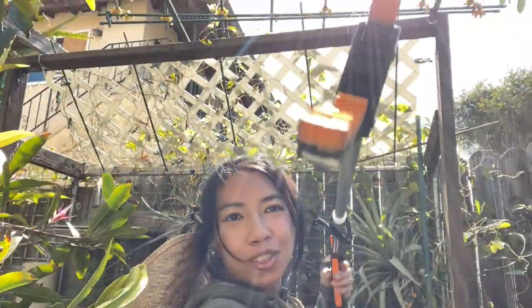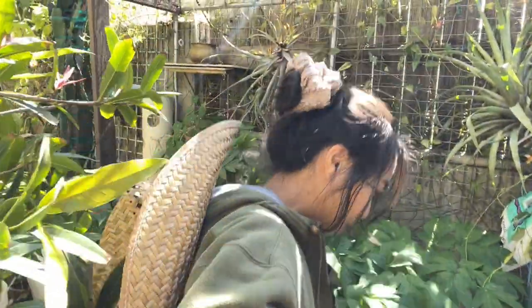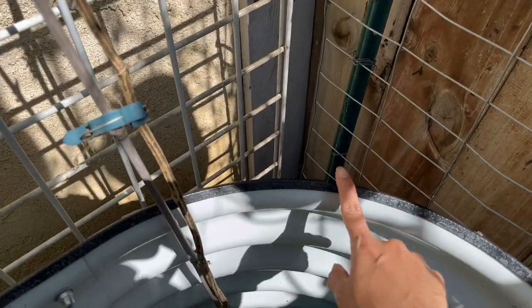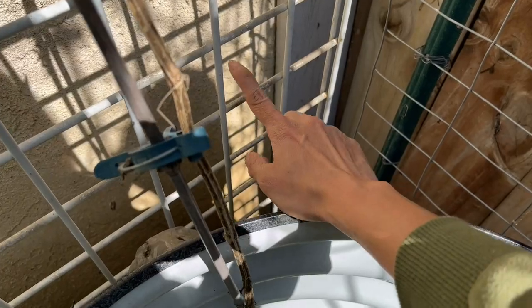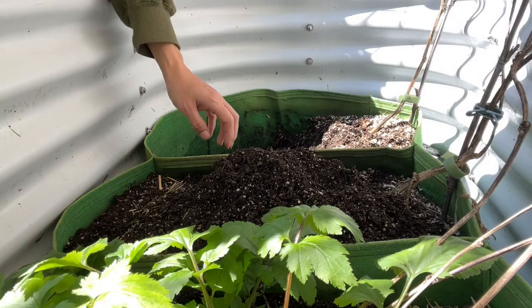Oh my gosh, my phone just fell! Thank goodness for this reacher — otherwise I don't know how I would be able to grab my phone and the gimbal back. The gimbal is like a tripod; it was standing on three legs and then it fell right down in there. Let's not put the camera there — okay, I think that's better.